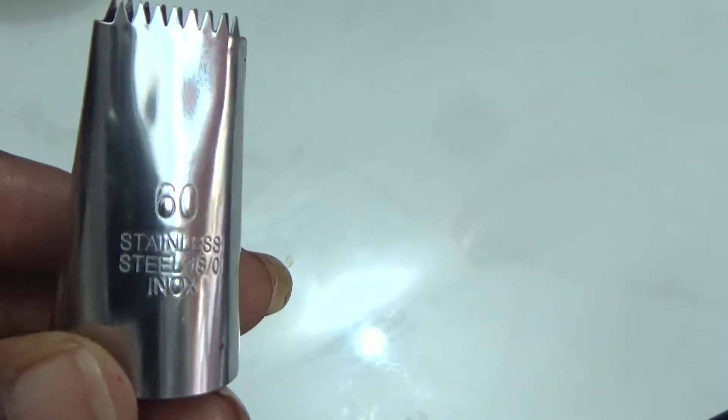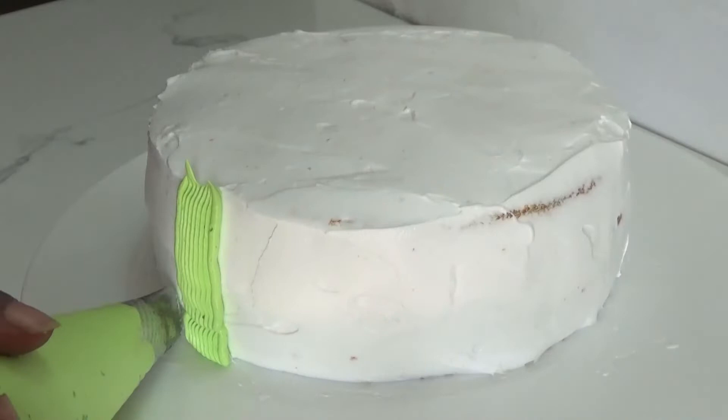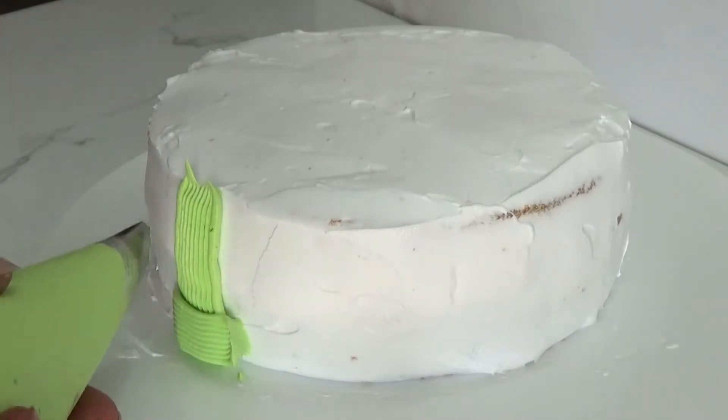I'm going to use a weaved 60-number Indian-made nozzle for weaving. Follow along with me as I go with my cake decoration.